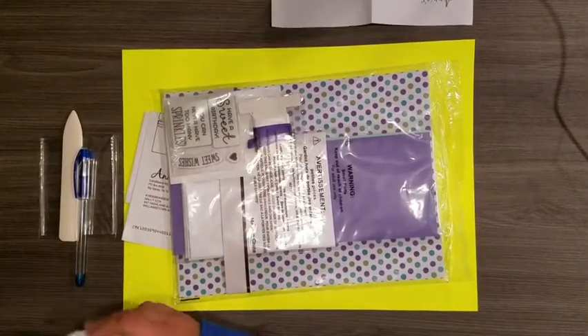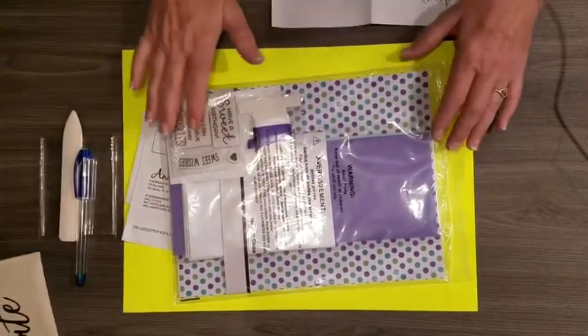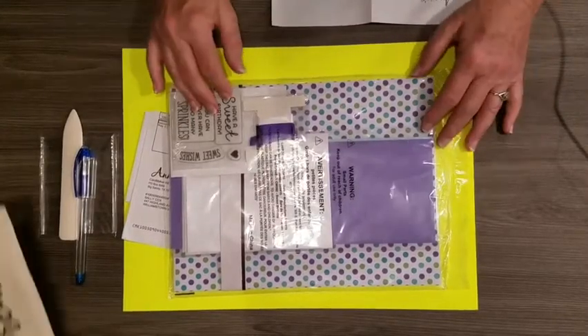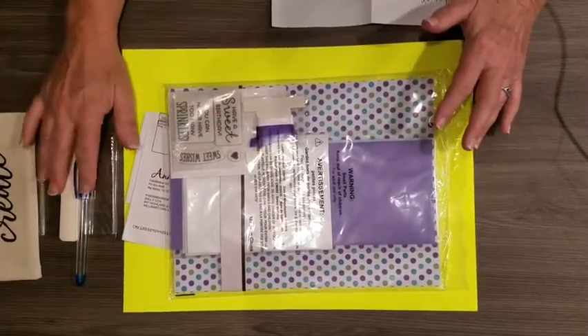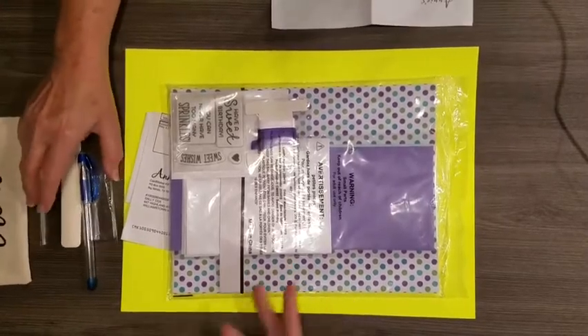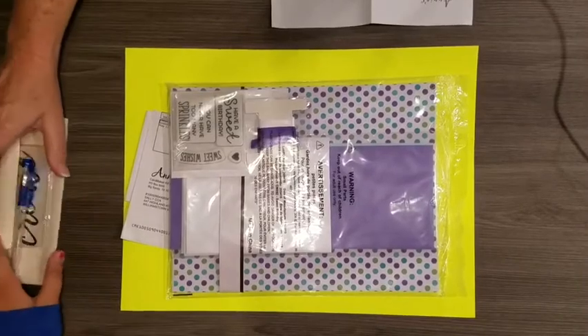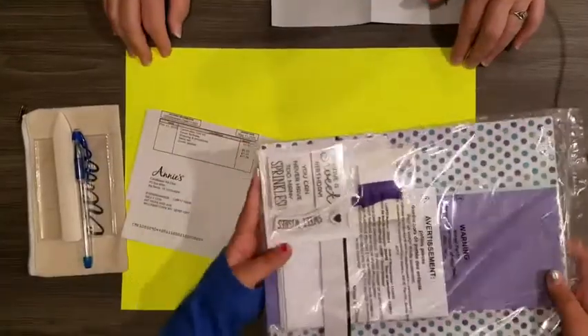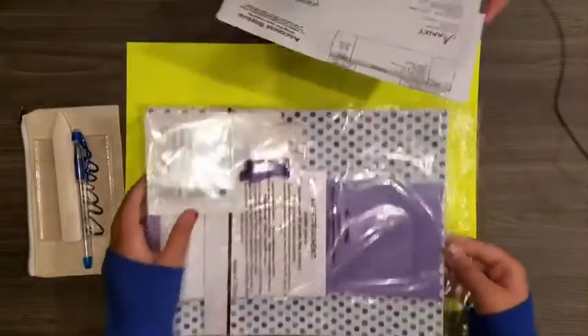The thinking is that if you're going to start making cards and this is the first time you've ever done anything like this, these are the necessary tools to make cards with. They come in the cute little bag to keep it all together.